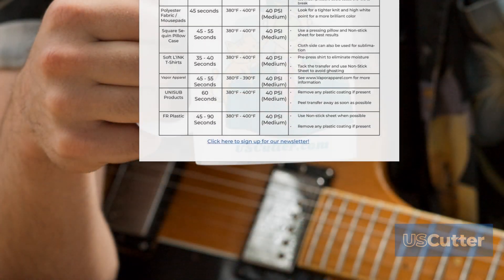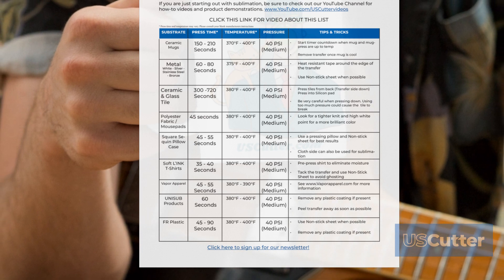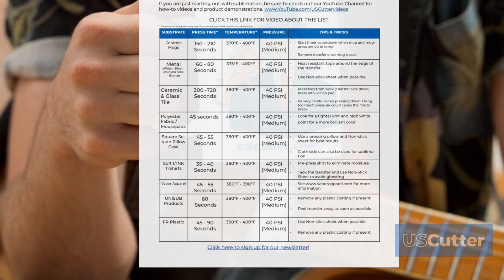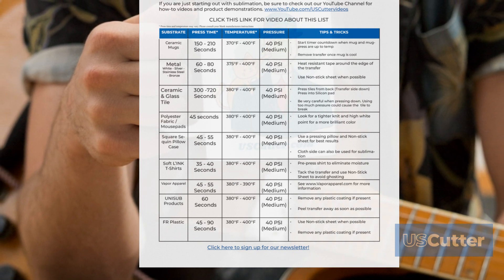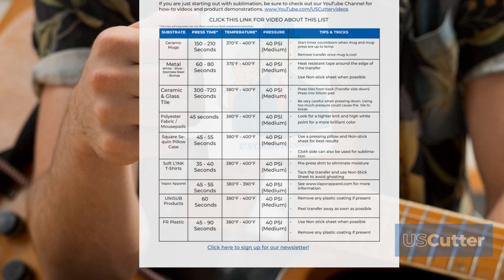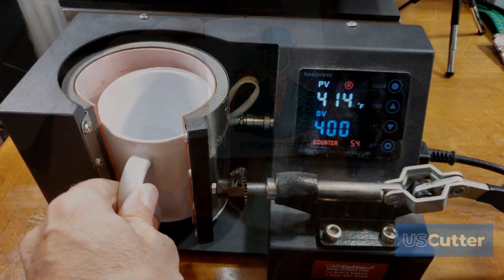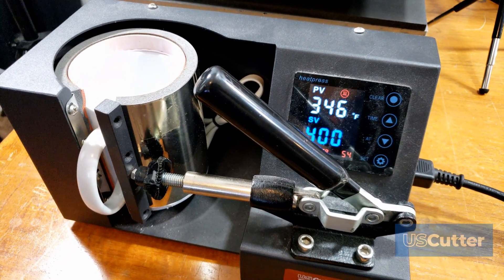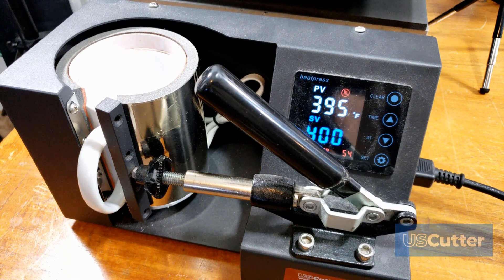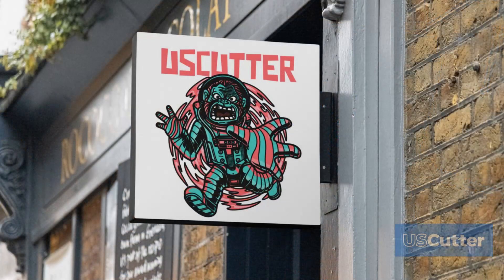The very first item listed is ceramic mugs. The press time range is anywhere from 150 seconds to 210 seconds, temperature is 370 to 400 degrees Fahrenheit, pressure is medium around 40 PSI. A key tip is to start the countdown timer when the mug and mug press are up to temperature — when you put a mug inside, it cools the press down, so wait until it gets back up to around 370 degrees before starting your countdown timer. Remove the transfer once the mug has cooled down.